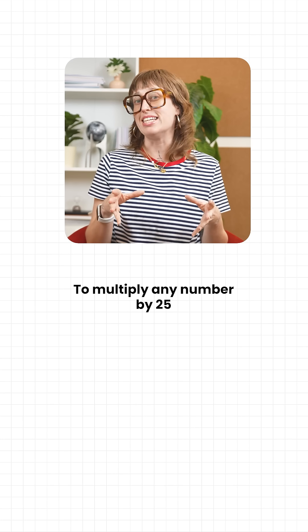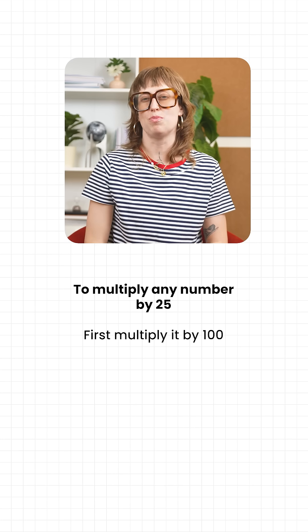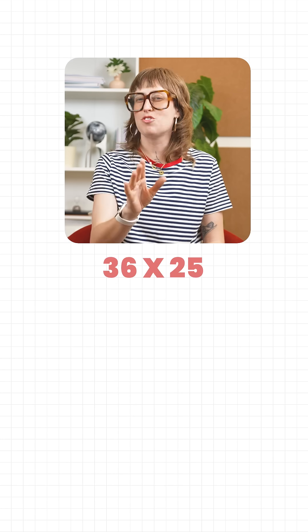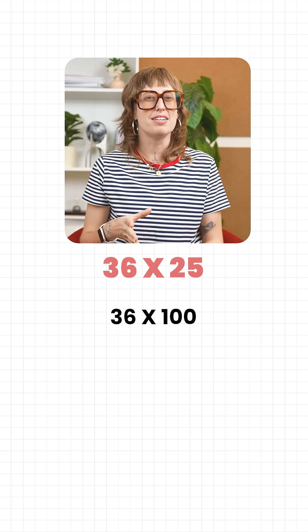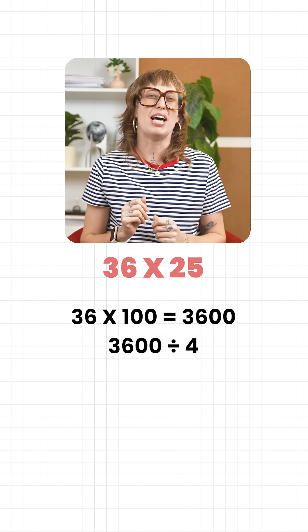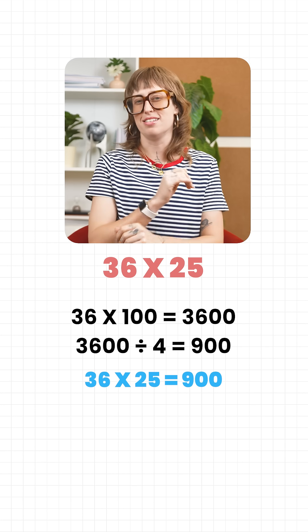Here's the trick. To multiply any number by 25, first multiply it by 100 and then divide by 4. Let's try with 36. Multiply 36 by 100, you get 3600. Now divide by 4 and you land on 900. That's the answer.